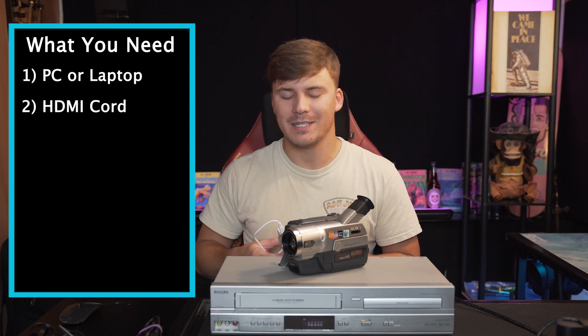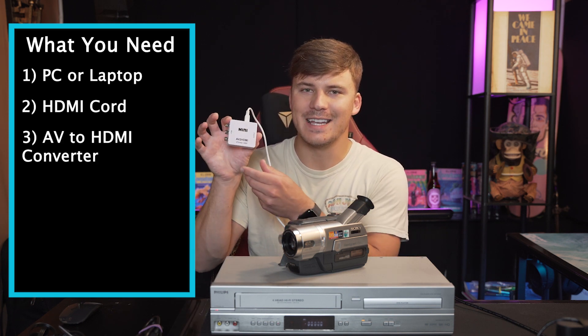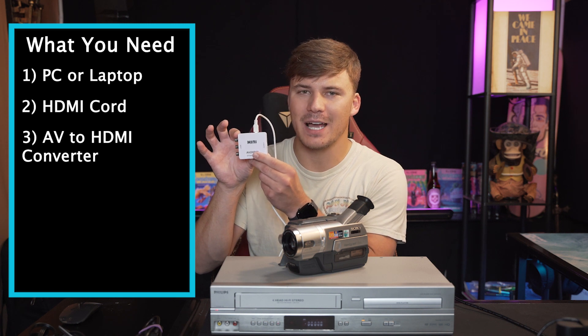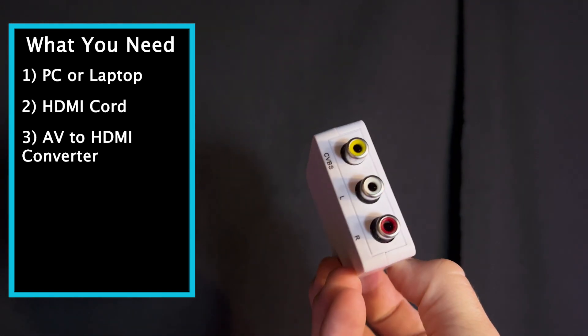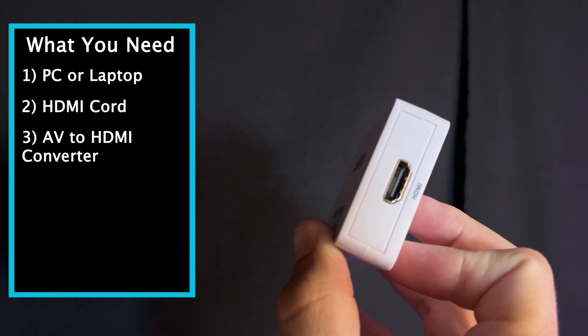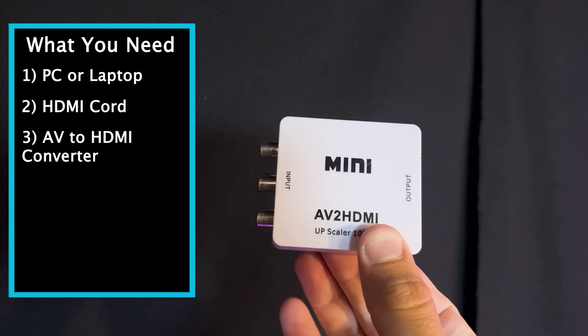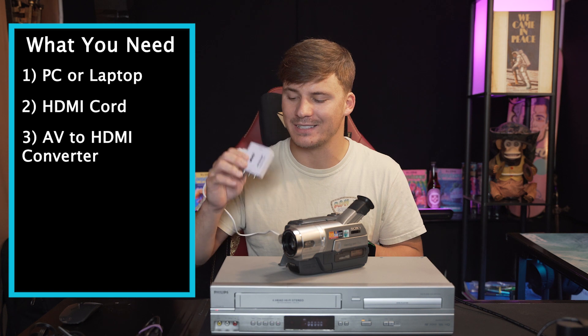The third item is a converter — an AV to HDMI converter. As you can see, it has the three colors: yellow, white, and red on one side, and then HDMI on the other side. This other cord is just its power cord, which is what powers the actual block itself.